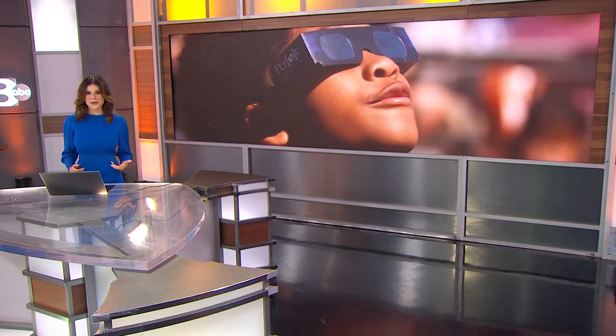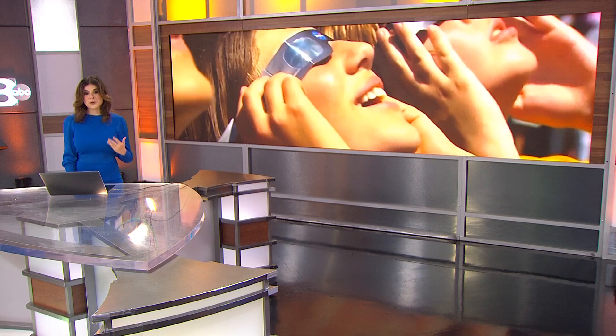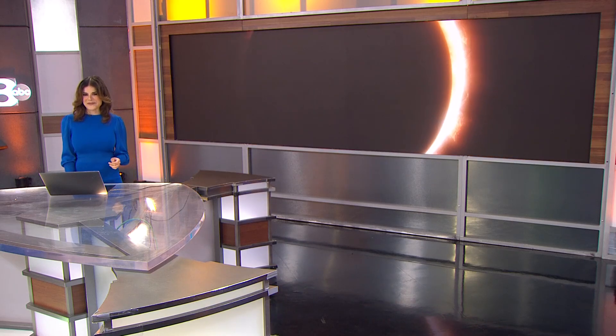Coming: total solar eclipse. I know a lot of you are excited — we're now just 15 days away. Here at WFA, we've been telling you all about how to watch safely this rare phenomenon with approved glasses or on our special stream. But there's another way if you're crafty.